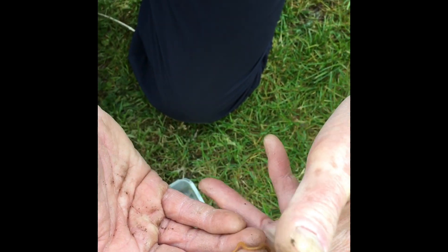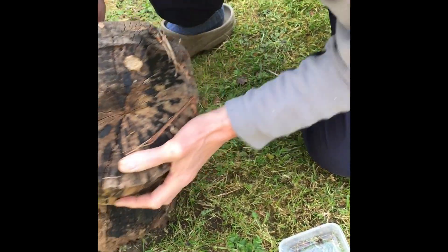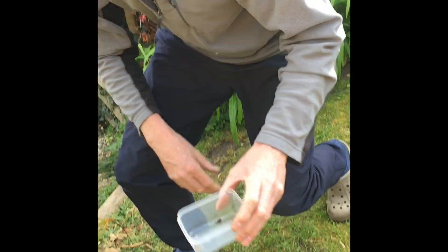A bit more lively this one. Remember, only put one meat-eating animal in a pot at a time. You don't want them fighting.